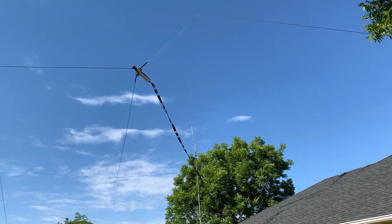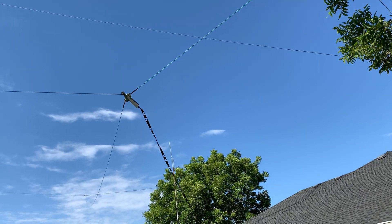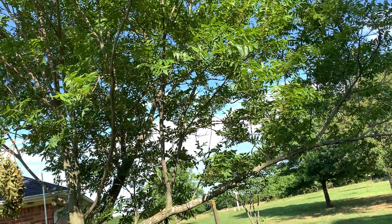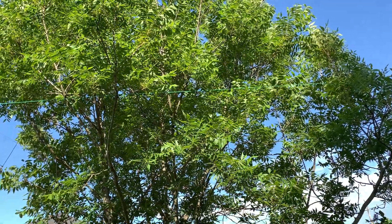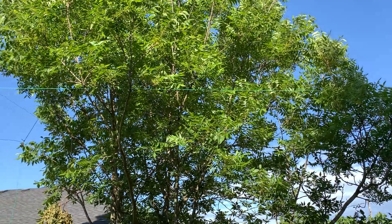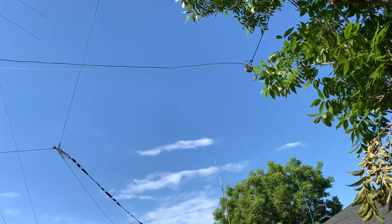I still have a little work to do. I'm not a hundred percent happy with the way it turned out and the way I have it running through this tree right here. I think I'm going to launch another antenna support over this tree, take this down, launch another support over it, and pull the wire up so it rests in the top of the tree to get a little more height. This wire here is my end-fed half-wave.